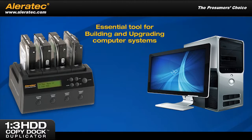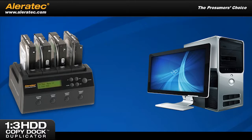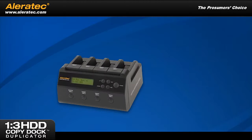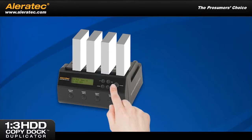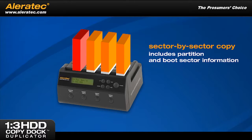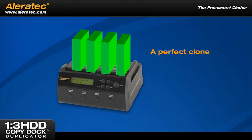This essential tool for building and upgrading computer systems is quick, easy, and best of all requires no computer to run. The 1-3 HDD Copy Dock creates sector-by-sector copies that include partition and boot sector information, resulting in perfect clones of your source hard disk drive.